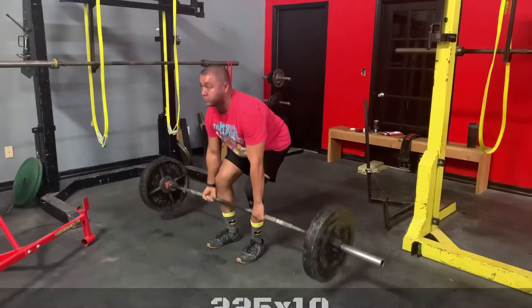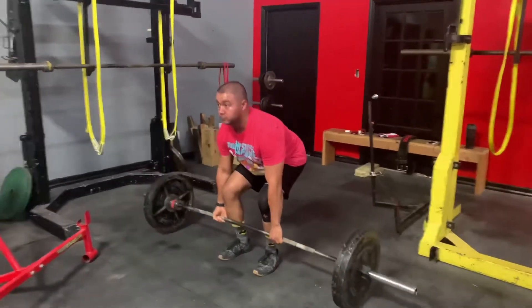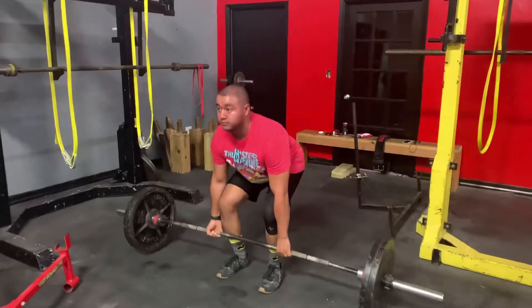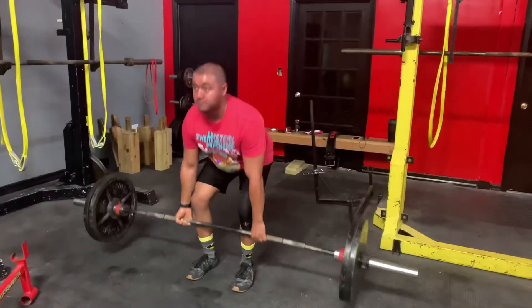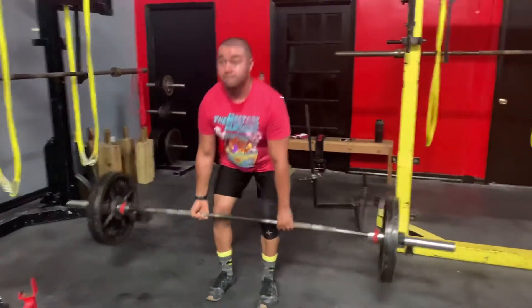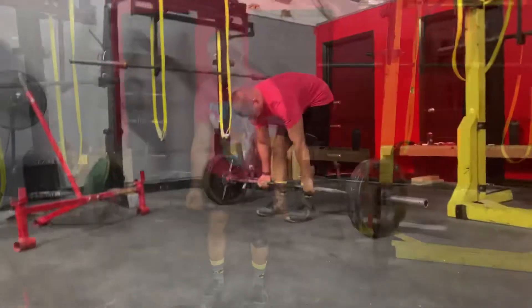That would be a very good one. You look like a fucking tank.